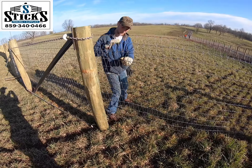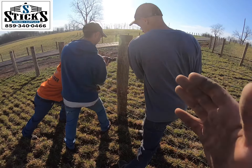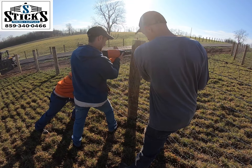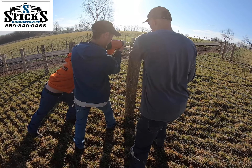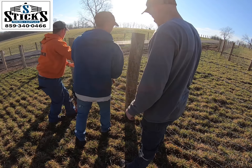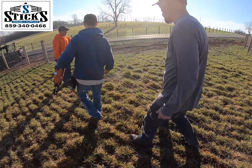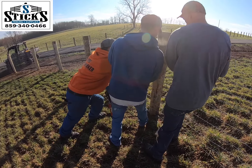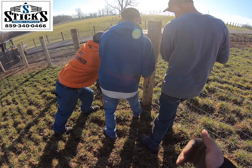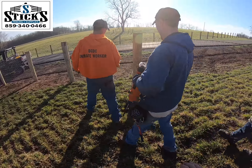Feels pretty good. So now we're at a post that we left out from stapling — they're just going to push it in and staple it. And what he'll do is double staple the first few up at the top, just for extra protection. This one was a post that already had staples in it so it's already there. Each time that you push in, the fence is going to get tighter.